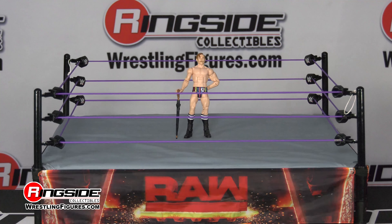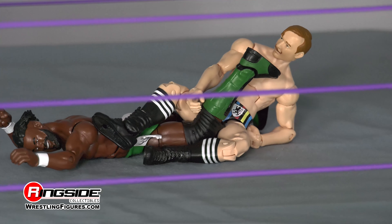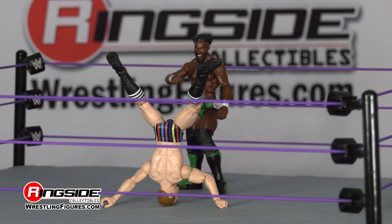The Master Grappler from the United Kingdom has competed for the Cruiserweight Championship, showcasing his throwback wrestling style with a little flim-flam and pizzazz mixed in.